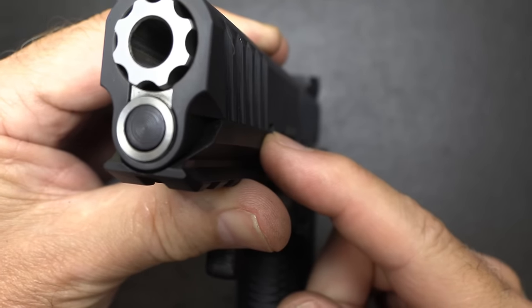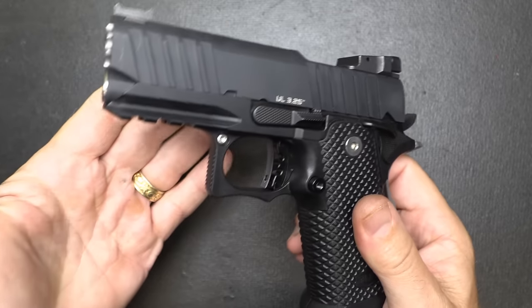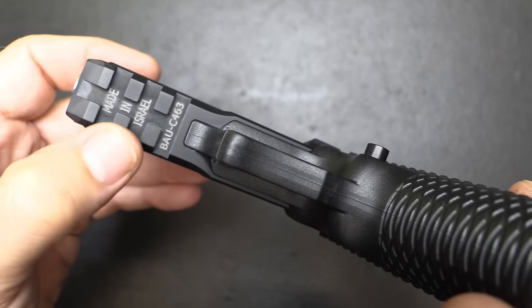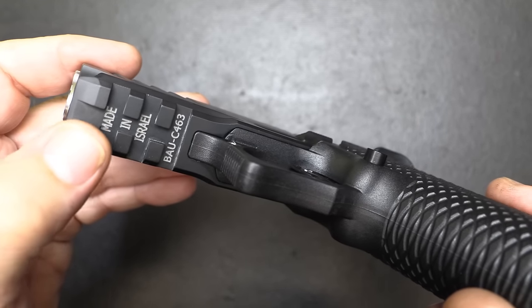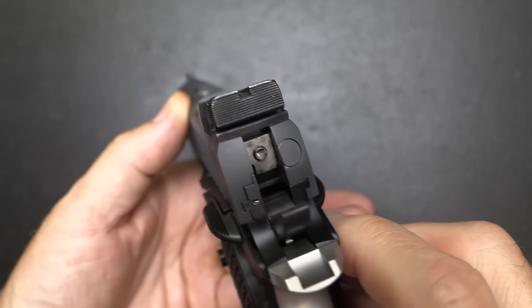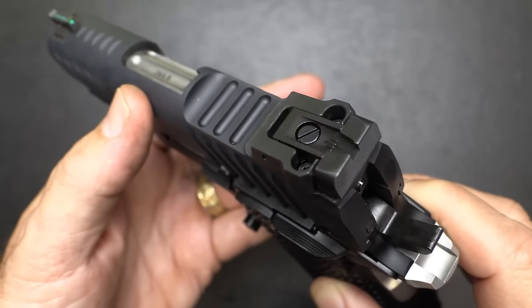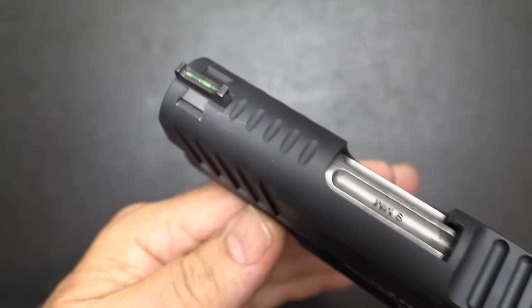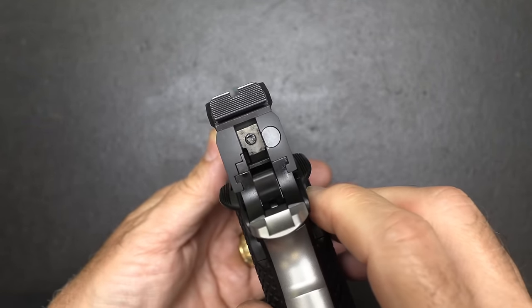It has a full-length guide rod — a bit different system than other Bull models, which we'll look at when we break it down. Made in Israel with a serial number, and there are Picatinny slots. The rear sight is blacked out, serrated, and adjustable. The front sight is a fiber optic, dovetailed in, and it shows up really well at the range.